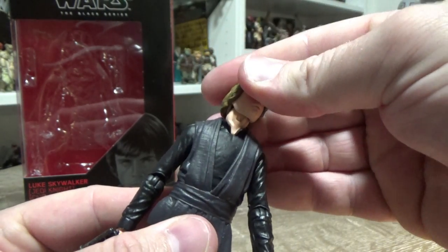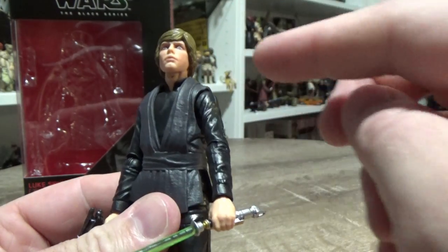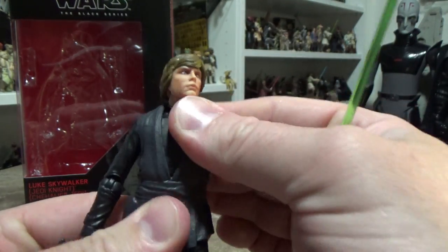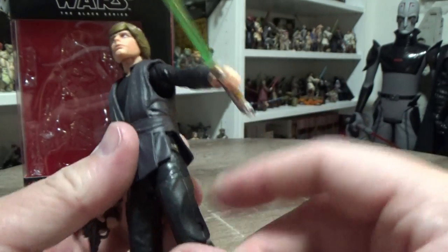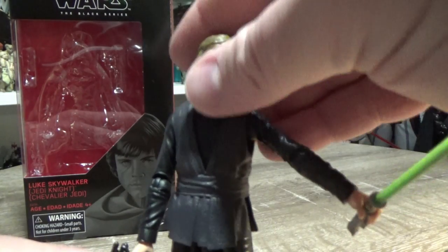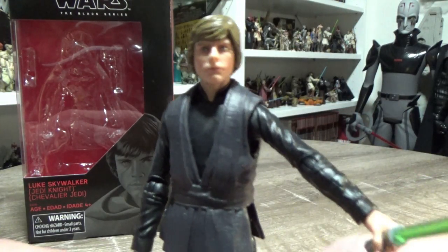Articulation-wise, he's got a ball-jointed head, ball-hinged neck, ball-hinged shoulders, ball-hinged elbows, ball-hinged wrists. There is a torso joint underneath there. Ball-hinged hips, swivel thighs, double-jointed knees, and ball-hinged ankles — so all the awesome articulation you'd expect.